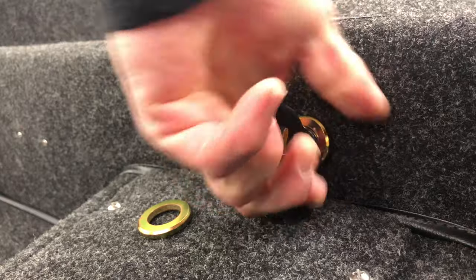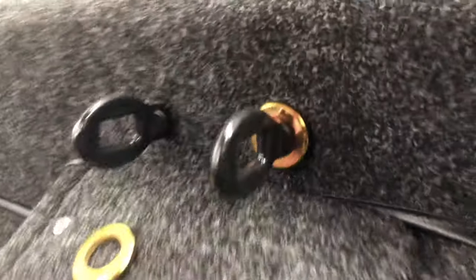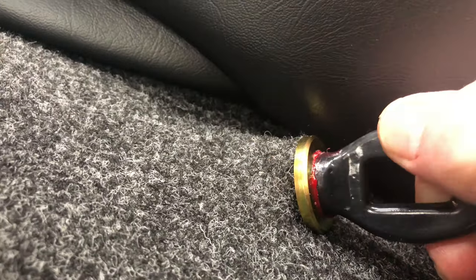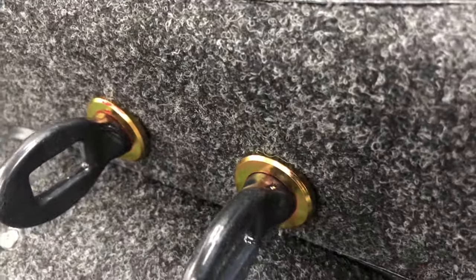Both hands on there, really turn it down — right about there. Let's take a look at that washer — that's how it should look. Fully bottomed out, that's what they should look like. Clean up that grease and then on the back side — alright, looking good.